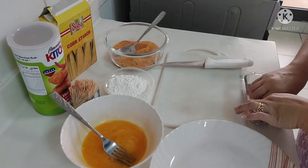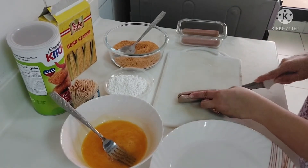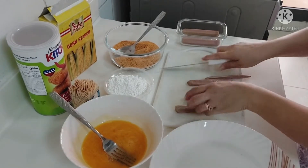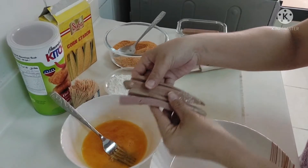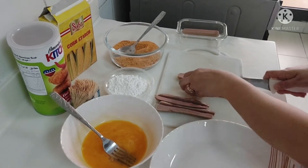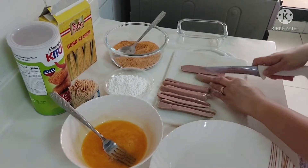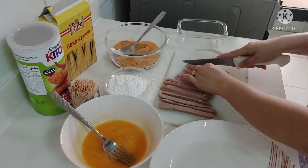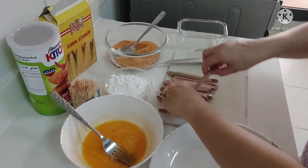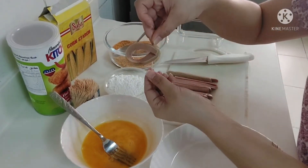First, we will cut the hot dog into four pieces — let me show you how to cut it. See guys, I cut each sausage into four pieces. Let's do it to the other pieces also. Now we will make our ring — just do it like this.